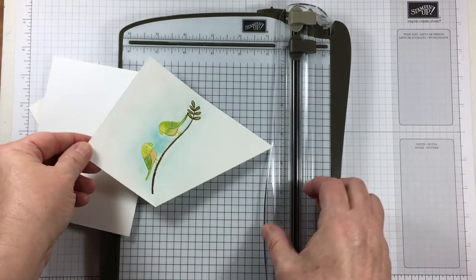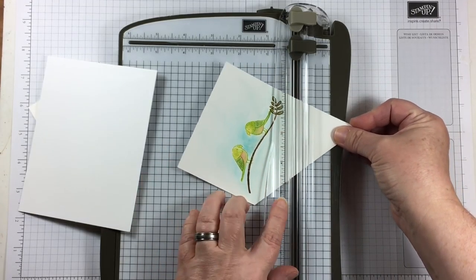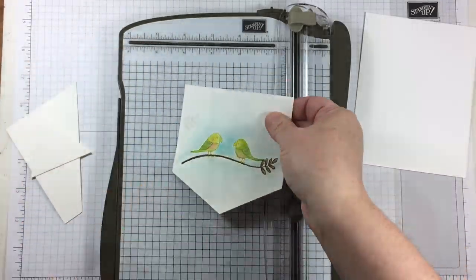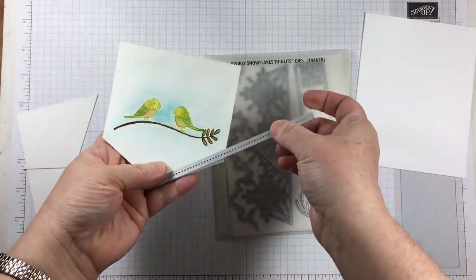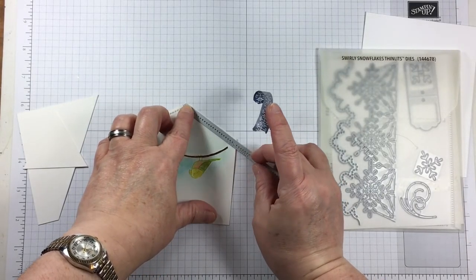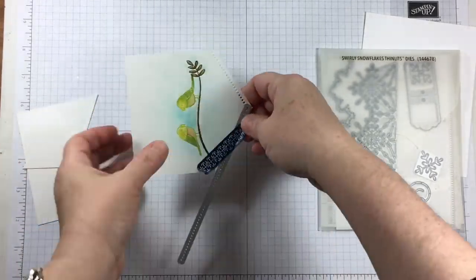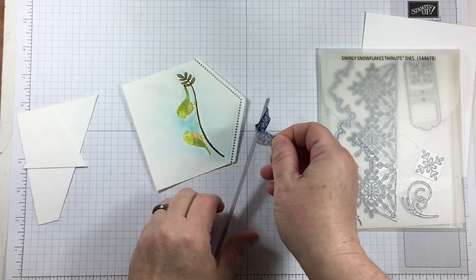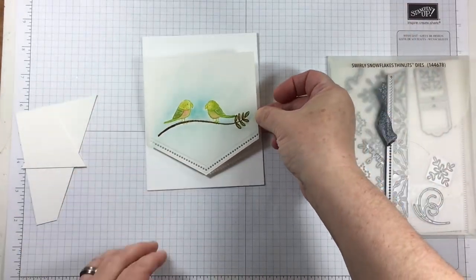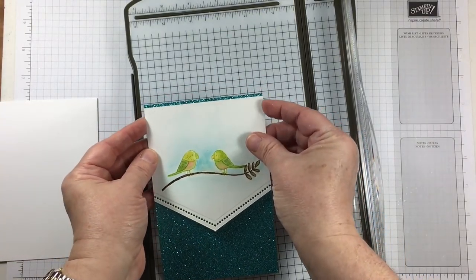Using my Stampin' Trimmer I'm going to cut down the watercolor panel at an angle — just something a little bit different. In my card making I sometimes need to mix things up to keep it interesting. The Swirly Snowflake Thinlits Die Set has a long bar set of dots, and I'm using that along my bottom cut edge to cut away a small area that will allow the beautiful glitter paper to show through.